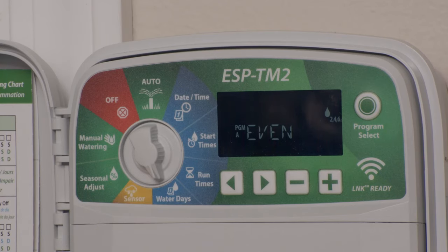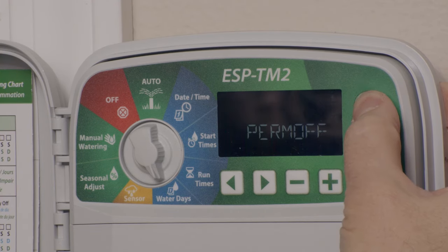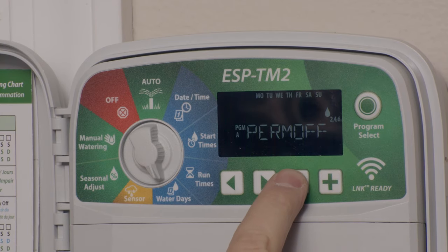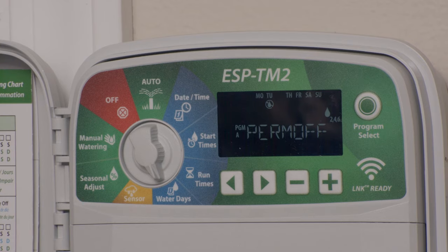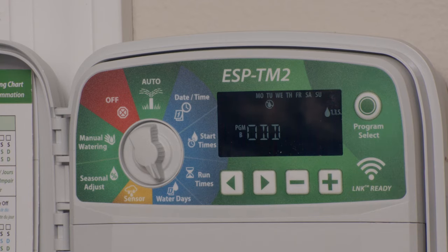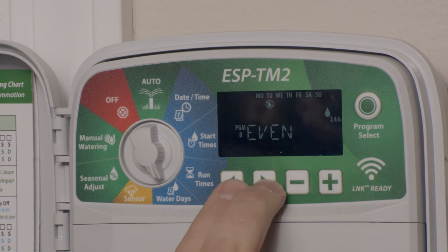If you're running the cycles function or the odd or even days function, you can permanently turn off certain days of the week. For example, maybe your lawn guys mow every Tuesday. With the dial set to water days, choose the correct program and hold the program select button until you see 'perm off.' Use the minus key to turn off any day you don't want this particular program to water. These settings are per program, so you could set program A on odd days, B on even days, and C on Fridays. It's incredibly flexible.